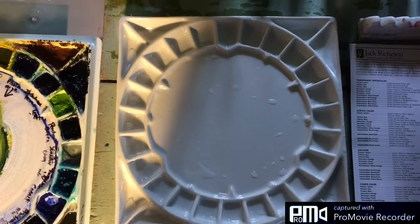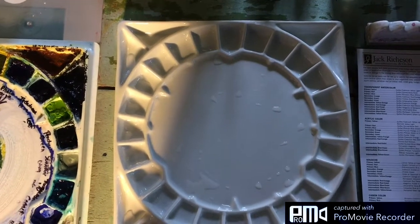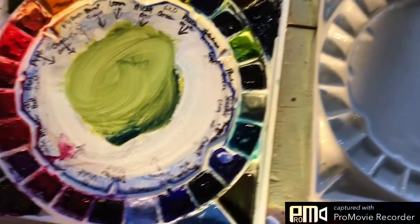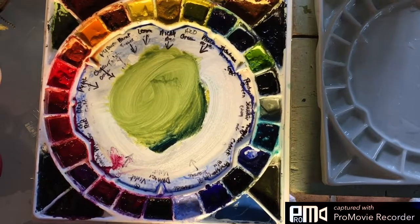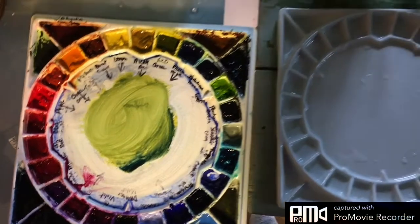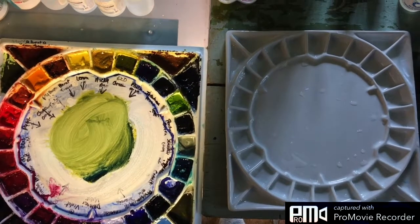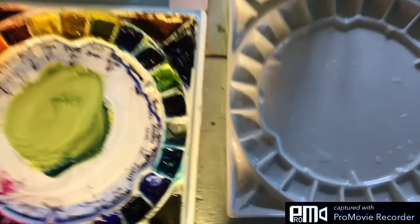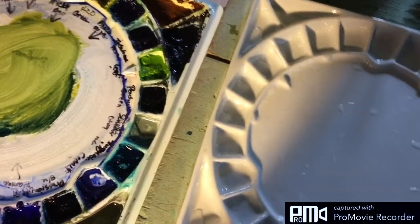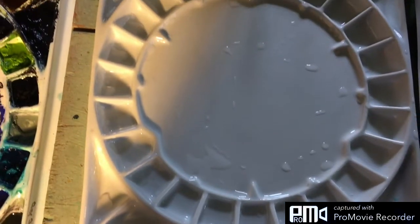I've already taken it out of the box and I'm going to add my colors to it. I've put it next to my old Stephen Quiller plastic palette, and you can see the difference — it's slightly smaller. Other than that, it still has 32 wells just like the other palette. It's a beautiful porcelain, quite heavy, and just lovely.